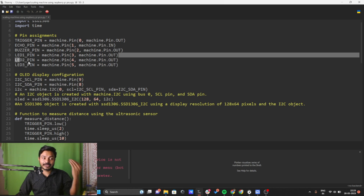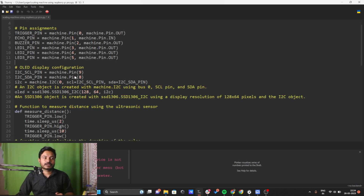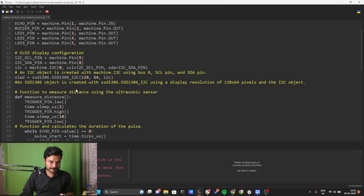Now we need to define the OLED display. The SCL pin is connected to GPIO 9 and SDA to GPIO 8 of the Raspberry Pi Pico. I have created an i2c object using machine.I2C with bus 0, providing the SCL and SDA pin arguments. Then I created an SSD1306 object using ssd1306.SSD1306_I2C with a resolution of 128 by 64, communicating with the display over the I2C protocol.